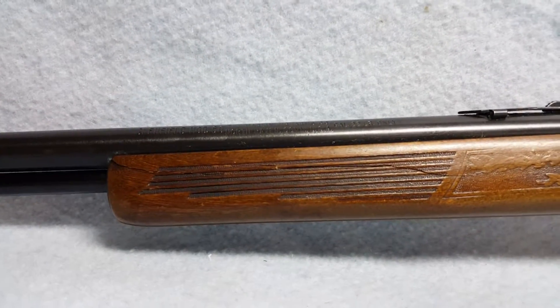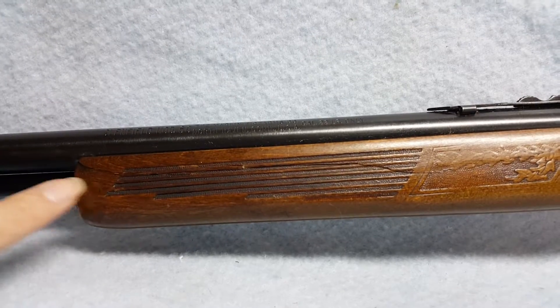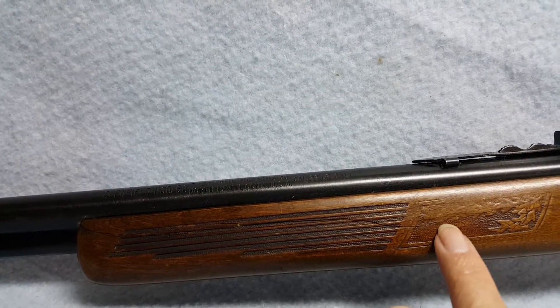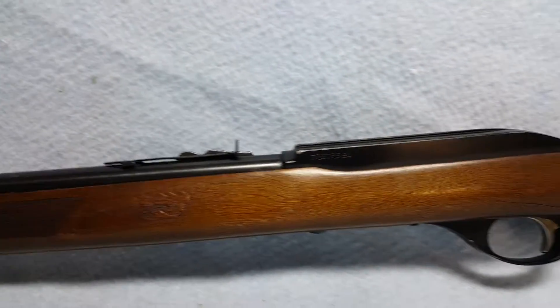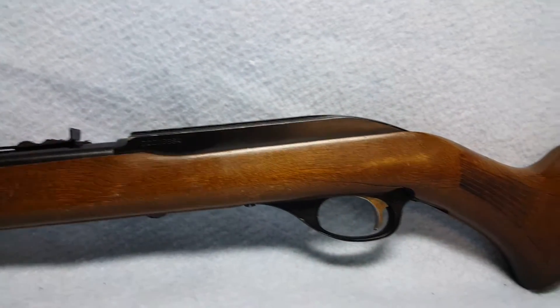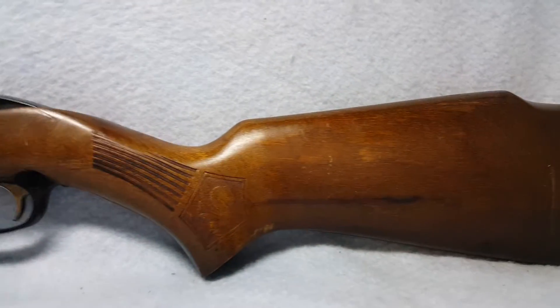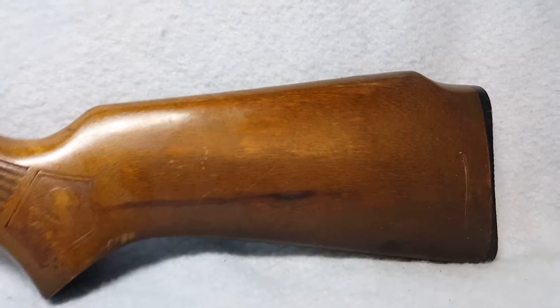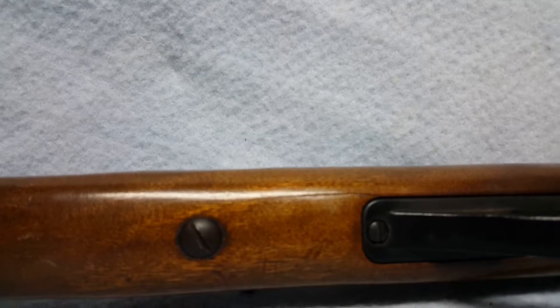As you can see in the video, the stock is cracked in a couple places — here on the forearm, and it extends down to here. And then the other crack is on the trigger guard beside of it underneath. I'll video it in a moment. As you can see the crack there.